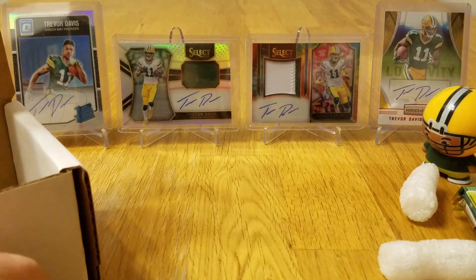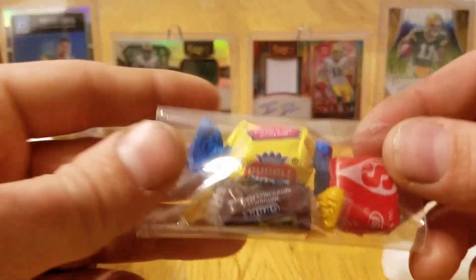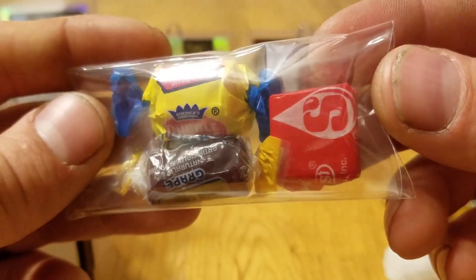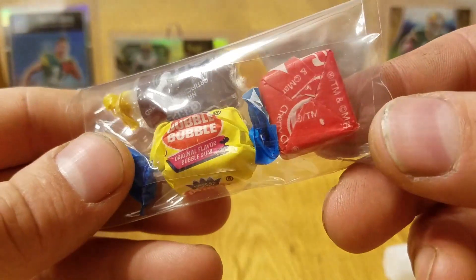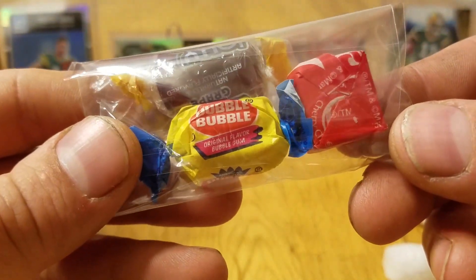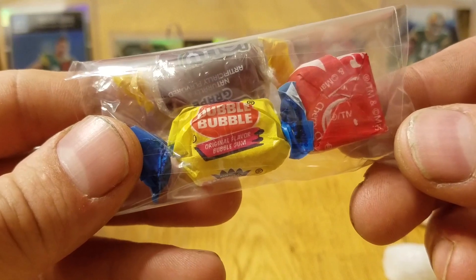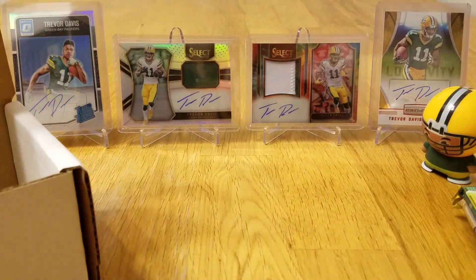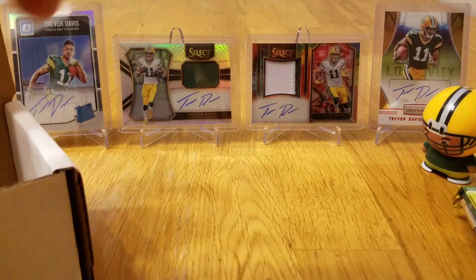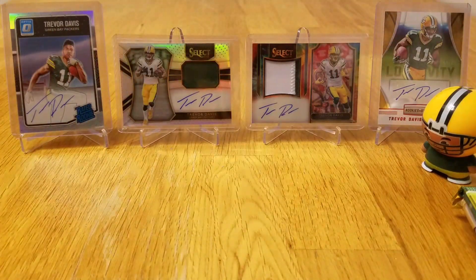Got your Ultra Pro supplies, some sleeves and top loaders, and of course I got a grape Jolly Rancher, but I got that cherry one, and of course a piece of bubble gum. I think the red is a good sign. Let's find out.